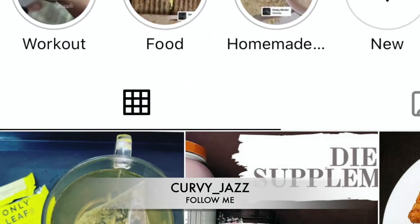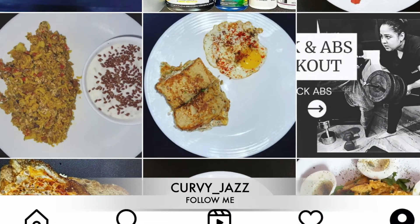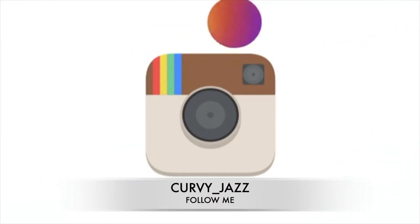To know more about my lifestyle, you can follow me on my Instagram handle curvy underscore jazz.